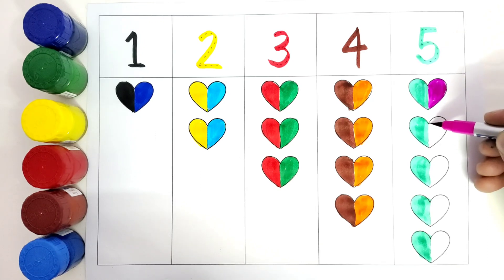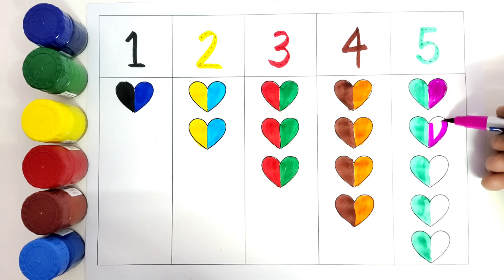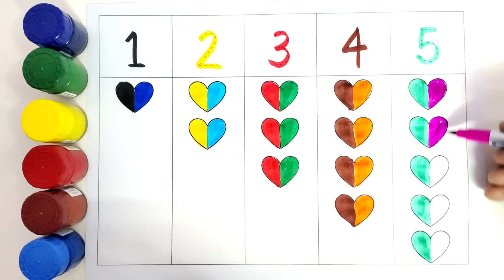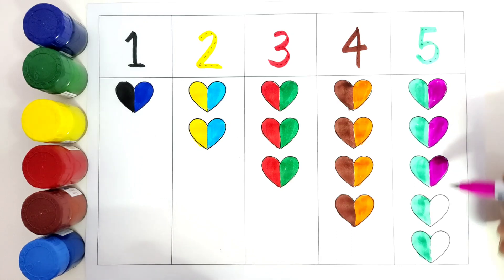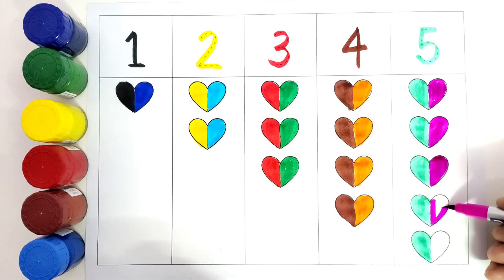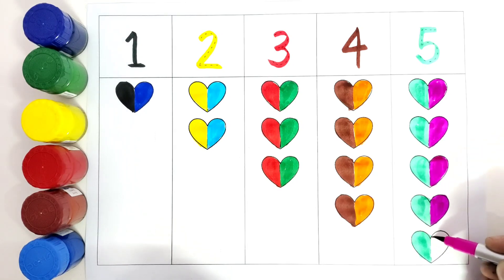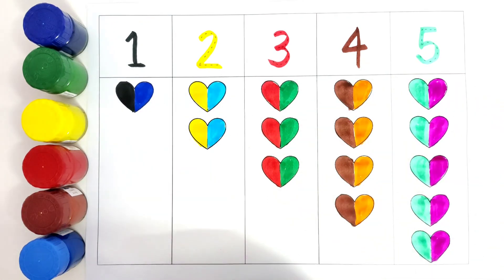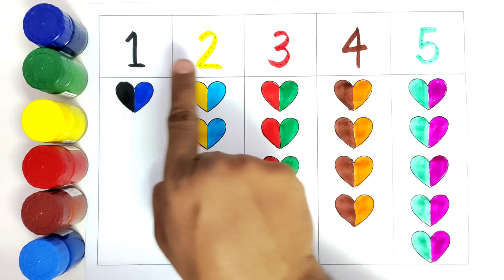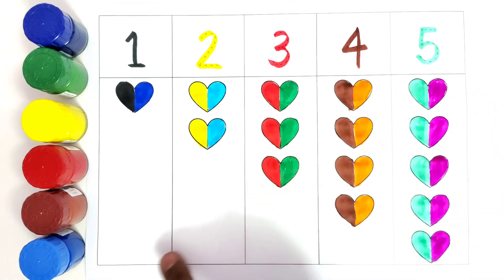One heart, two heart, three heart, four heart, five heart. We have colored all the five hearts with multi colors. So we are going to count the numbers — number one, two, three, four, five. I hope you liked coloring all these hearts. Thank you for watching this. Do like and subscribe. Bye bye.